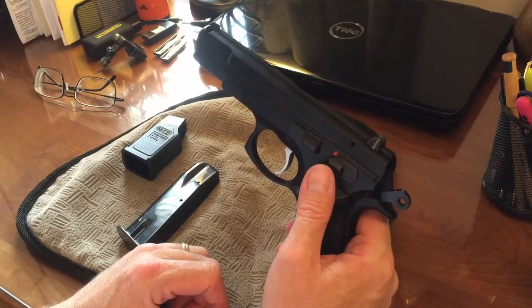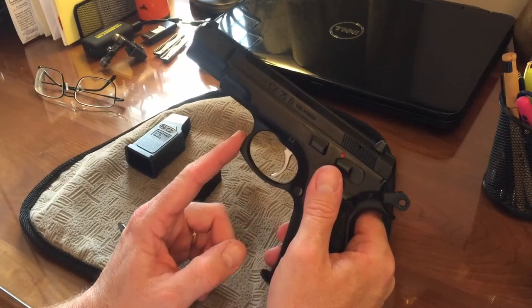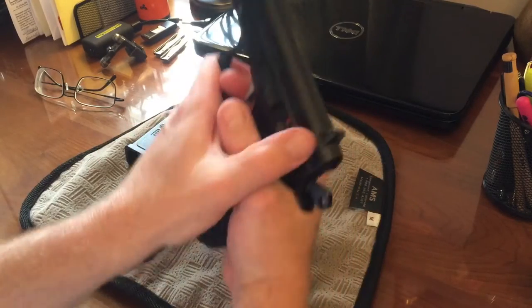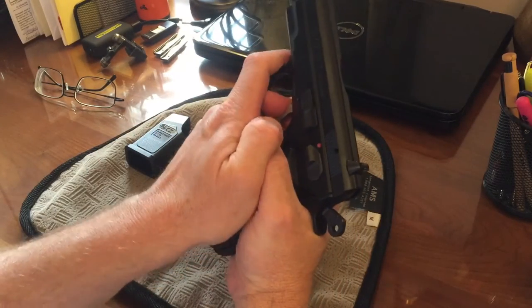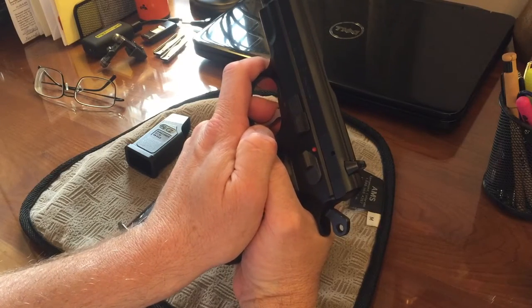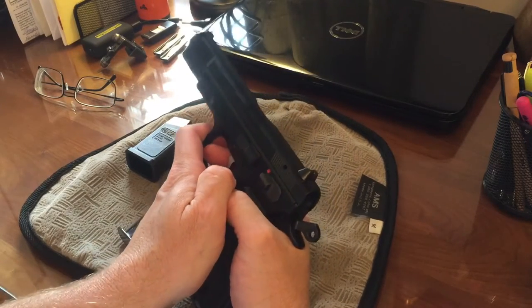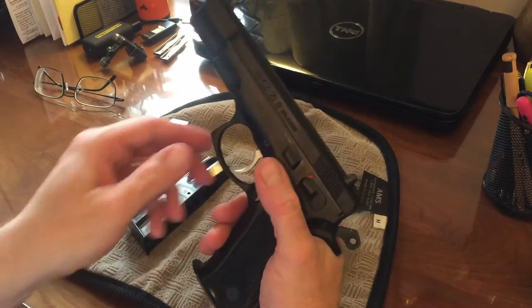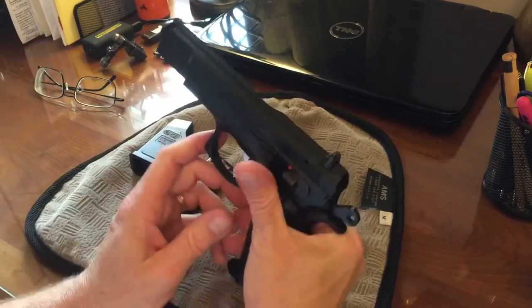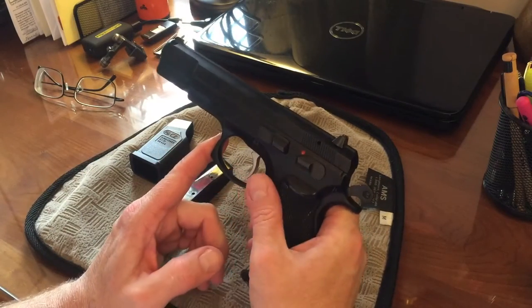The other thing with the CZ-75B is a squared-off trigger guard. Back in the 80s, that was all the rage because people could hold on to their pistol with a finger up on top, which was supposed to help stabilize the pistol while firing. That's gone out of popularity now, but it doesn't really bother me with holsters. The CZ-75B is still a nice option.